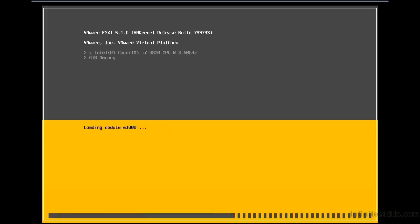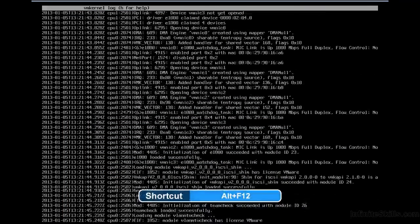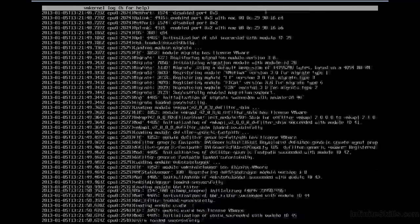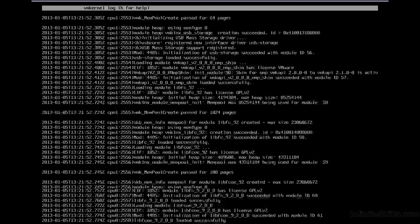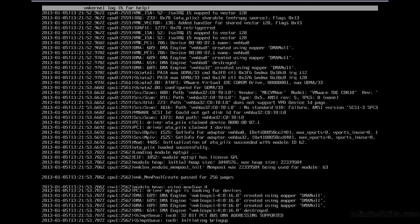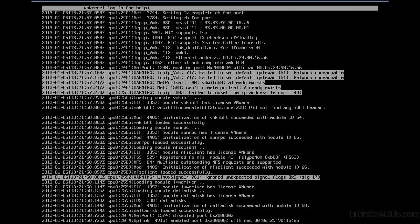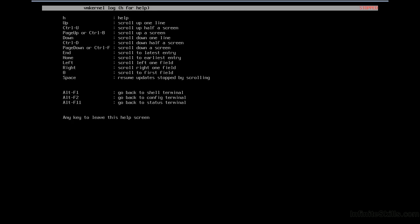As it boots, it looks a lot like the installer loading. Using Alt+F12, we can actually see the boot log, which is very helpful for determining if there are any driver initialization problems, network configuration issues, or if any interfaces won't come up. This is a bit detailed, but there are other ways to review it later. You'll notice there is a help feature and some interactive functionality to review the log.